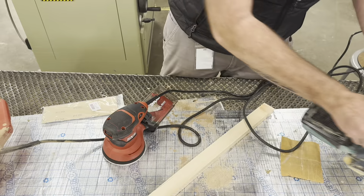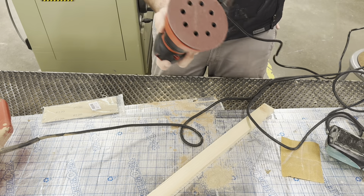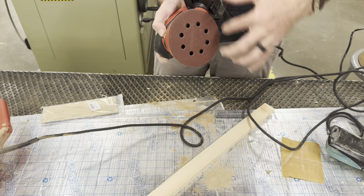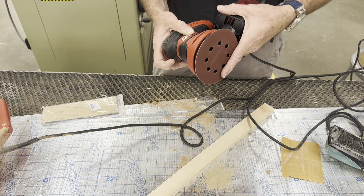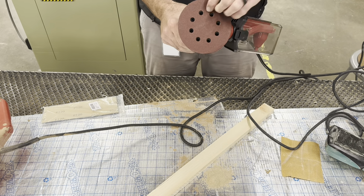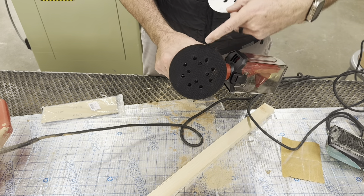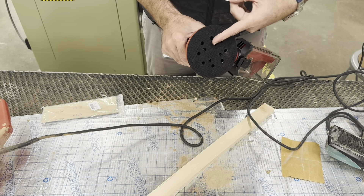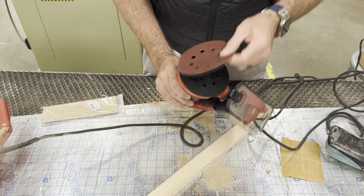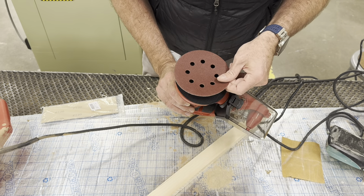The random orbital sander is my favorite. When you turn it on it not only spins orbitally but also has a random jitter motion. It uses a hook and loop system - basically velcro. Do not ever run it without sandpaper because it will burn off the hooks and then the sandpaper won't stick, making them almost worthless. To attach the sandpaper, simply line up the holes.